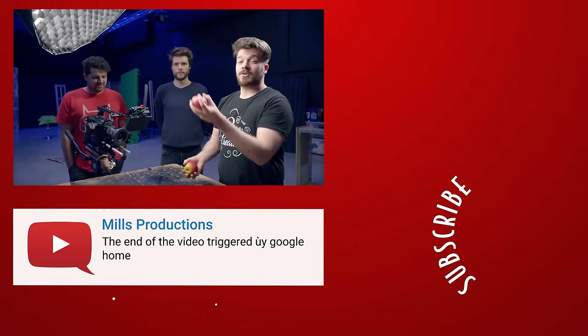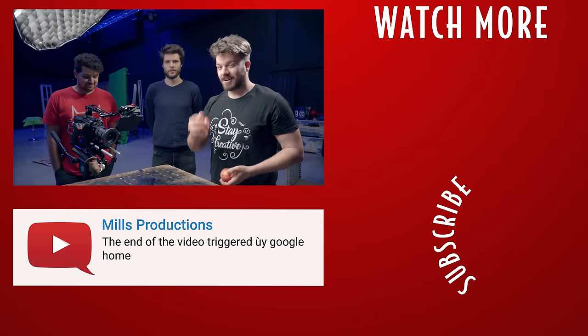That was it for today guys. Thank you so much for watching. I hope you learned something new. Thank you Storyblocks Video for the support. And like always, stay creative! So I've seen videos online where people split apples with their finger and their head.